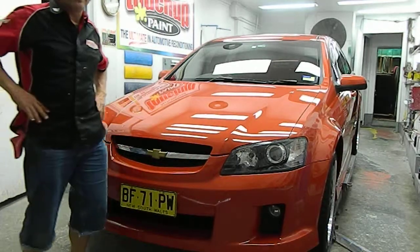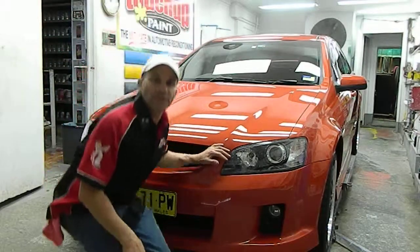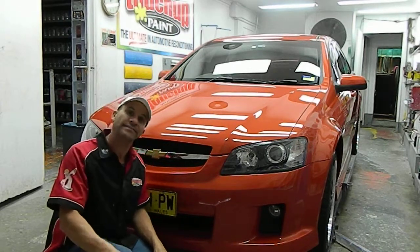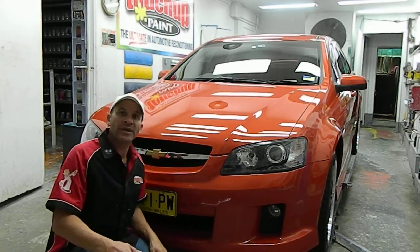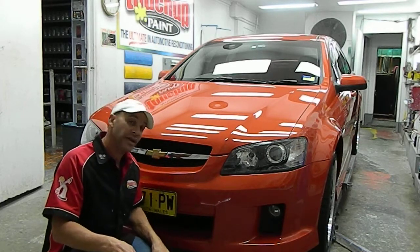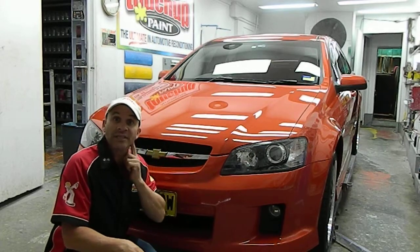Hello everybody and welcome to touchuppaints.com.au. Mokko Biardi here. I'm here to tell you about this vehicle which was detailed here at our workshop in Sydney, Australia.